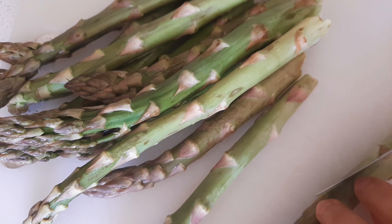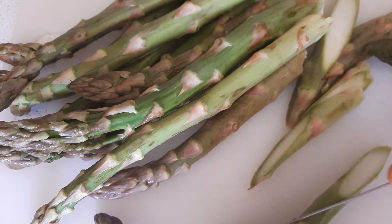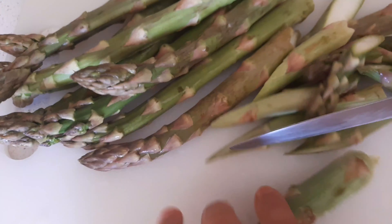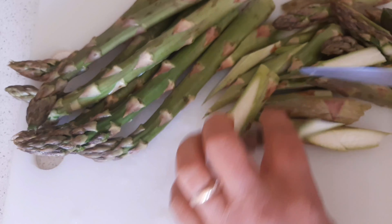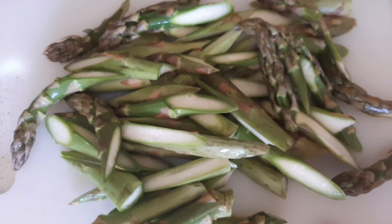I'm just gonna grab this and slice it like that — just repeat until finish, all done. I've got this wok, heat it and add a bit of oil. You can use any cooking oil you want.